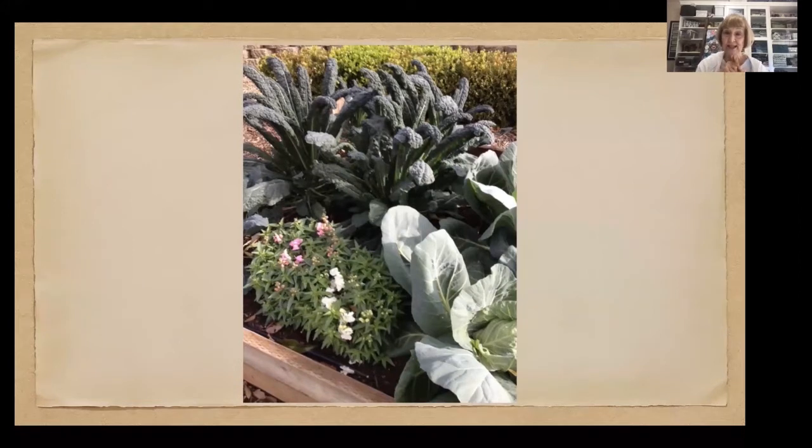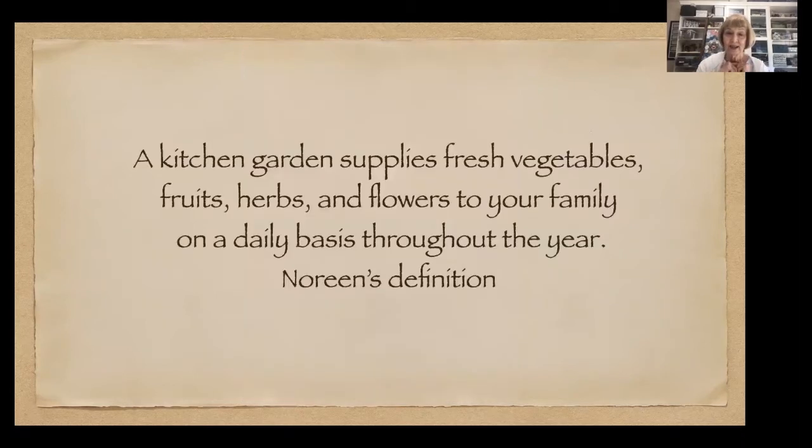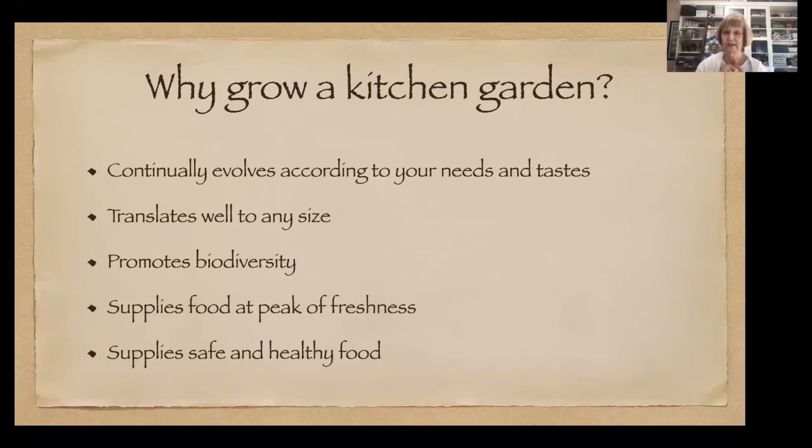Here's an example of one of my winter boxes with kale, cabbages, and some dianthus planted in the corner. Around the edge you can see part of a boxwood hedge, which I'll talk about a little later. My definition of a kitchen garden: it supplies fresh vegetables, fruits, herbs, and flowers to your family on a daily basis throughout the year. Sometimes you may go out there and all you have is a few herbs or flowers to add to something. Why would you want to grow a kitchen garden? You can adjust it to your needs and tastes.